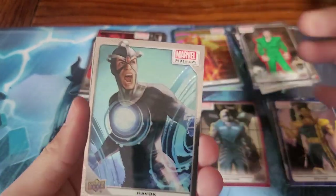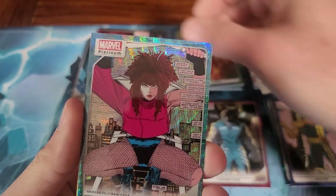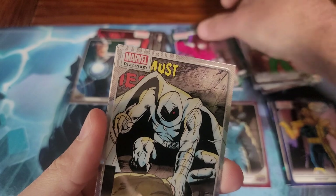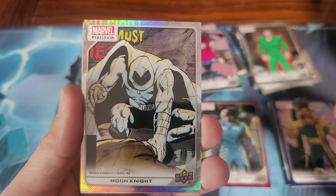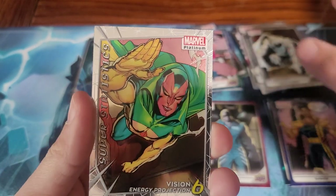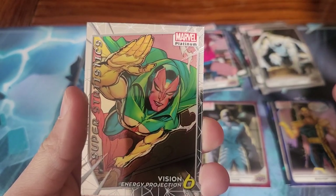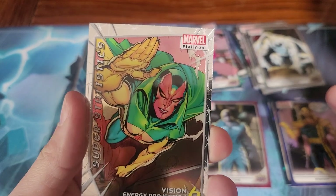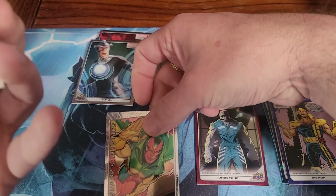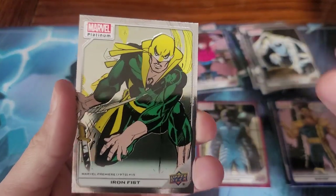Havoc. Typhoid Mary. Moon Knight — very cool. That one's different: Vision Energy Projection, Super Statistics — it's a subset card. And Iron Fist.